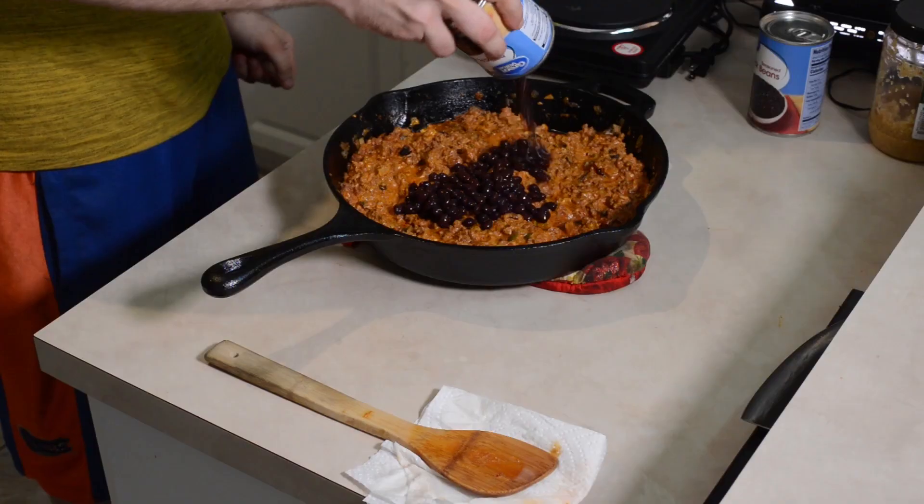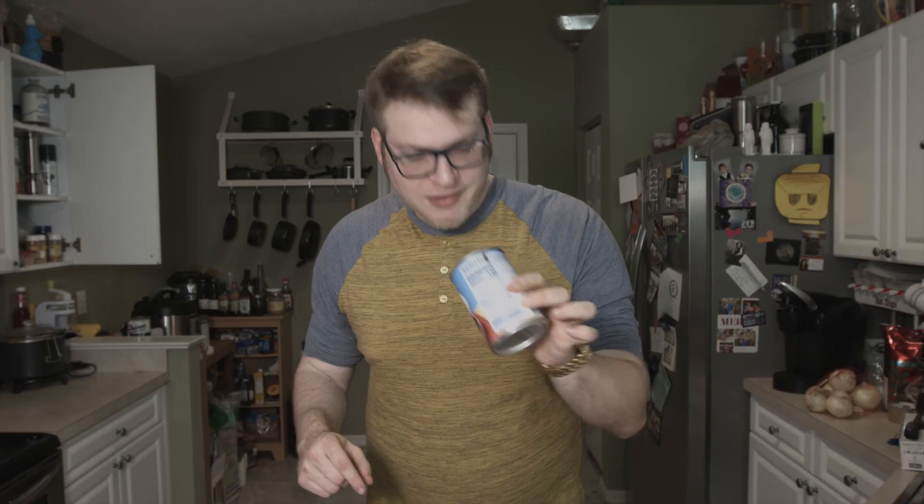I'm turning off this heat because this stuff is ready. How could I forget the black beans? Let's bring this back over here. The one that got away - there's one little bean left over in there. And we'll give that one more little taste. Mmm, perfect. Perfect. So good.